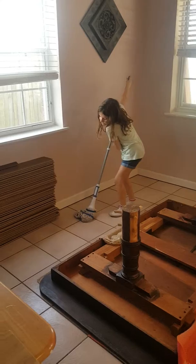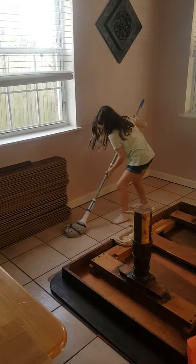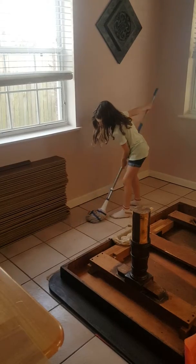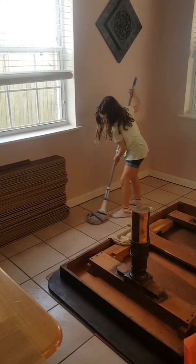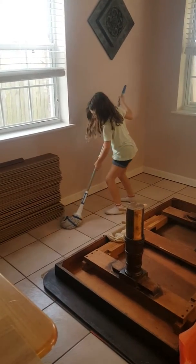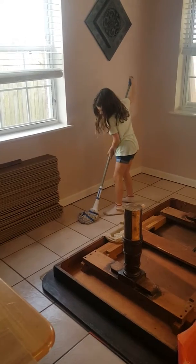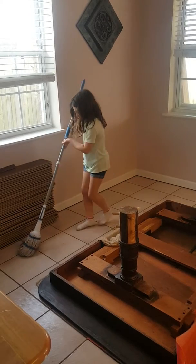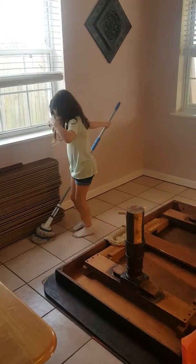And this is some mud that got dry — or it might be dry poop — so I'm going to scrub it. Mommy, it's coming out! Oh gosh, it doesn't, but it's good exercise.